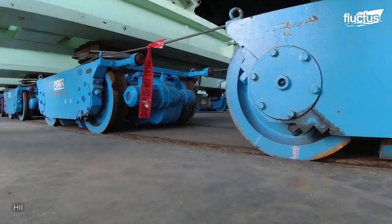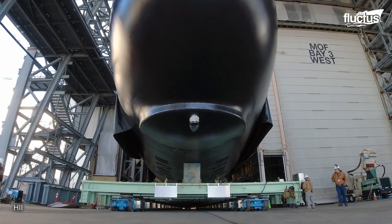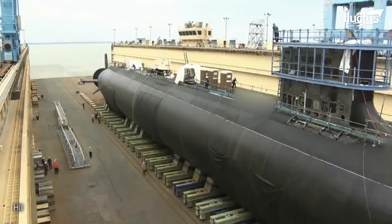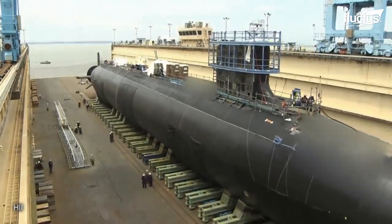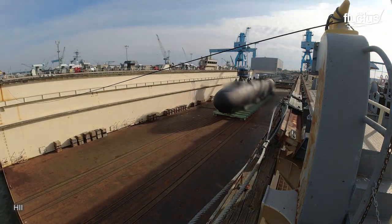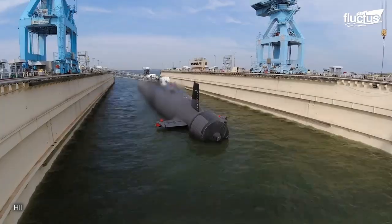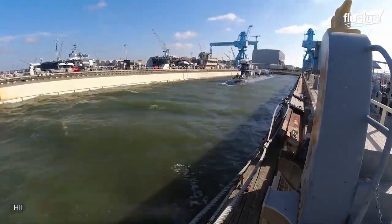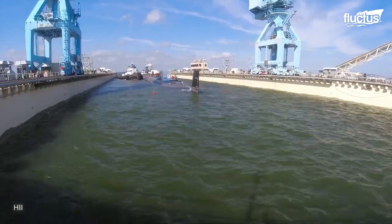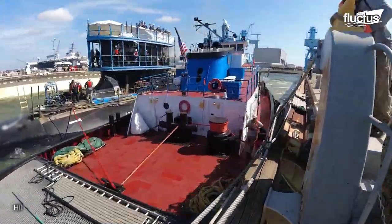Submarines are usually launched using a floating out technique. When the ship is ready, the staff rolls it out carefully and places it on a floating dry dock. After all of the final checks are done, the staff opens up the valves to let water into the platform. The floating dry dock sinks underwater, lowering the submarine with her. When the vessel sets at the appropriate level, it moves out from the platform where tugboats wait to maneuver it for a sea trial.